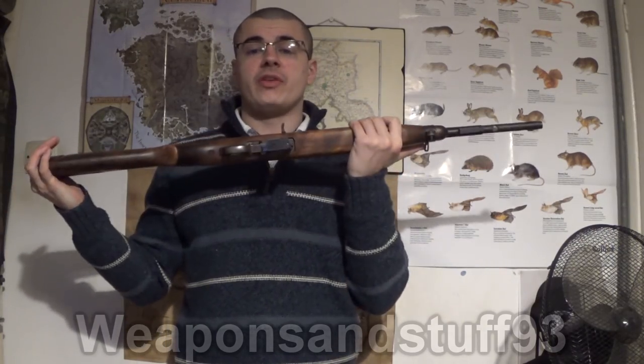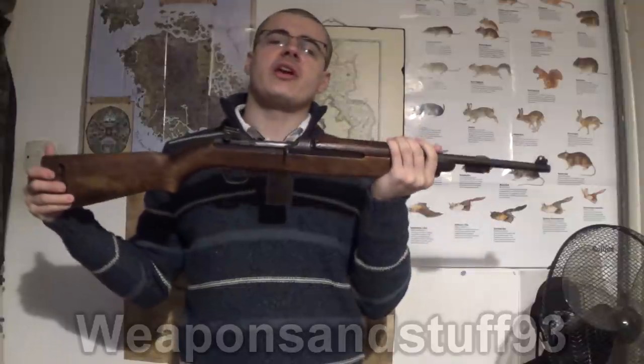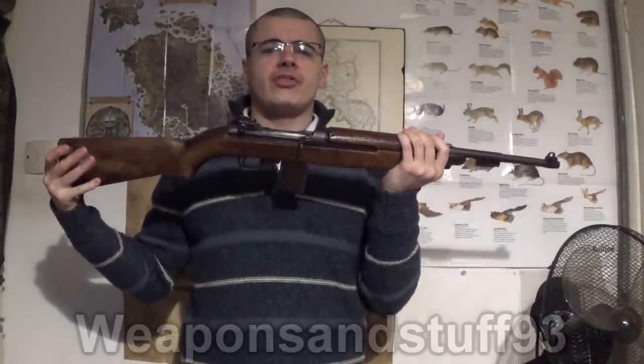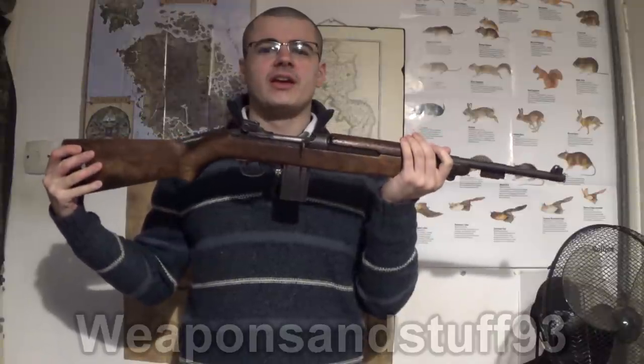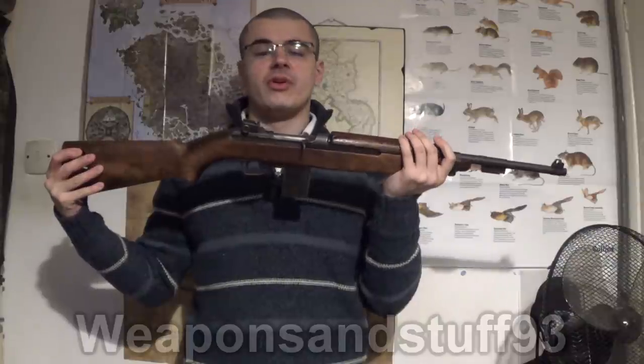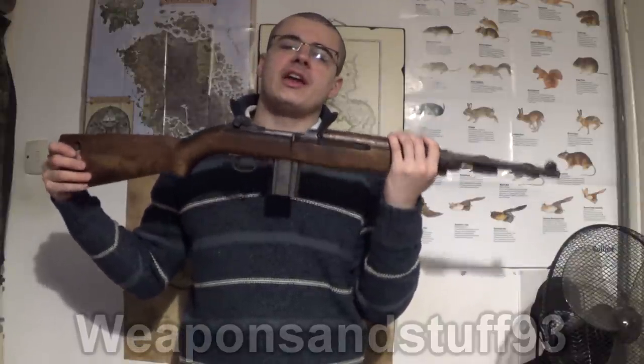Hello everyone. I wanted to do a video on the US M1 Carbine. I've been thinking, because I was going to talk about the type of rifle this is, but then I figured out there's nothing really quite like it — unless you consider it to be a very early example of an assault rifle, which according to all the modern definitions it isn't, but if you look at it, it kind of is.